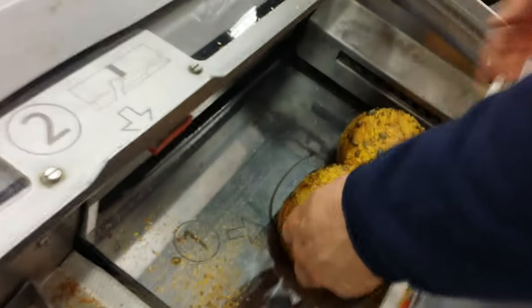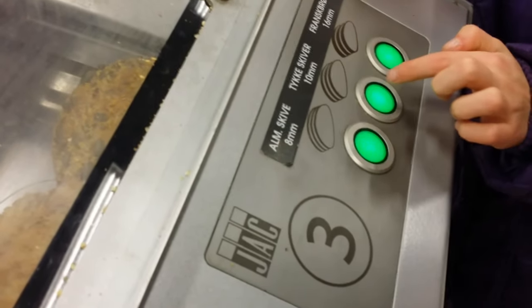New cutting. Put the bread in the box. Close the box. Choose how thick your slices must be. Ten millimeters is what we choose.